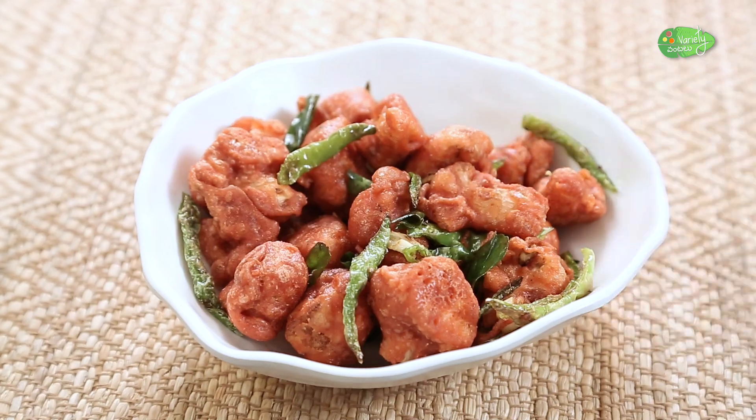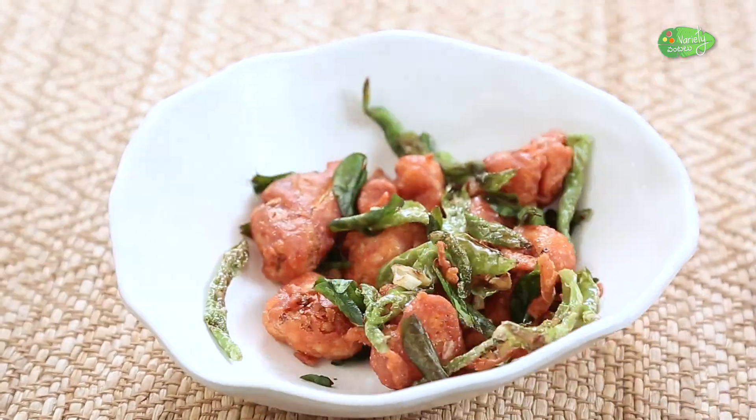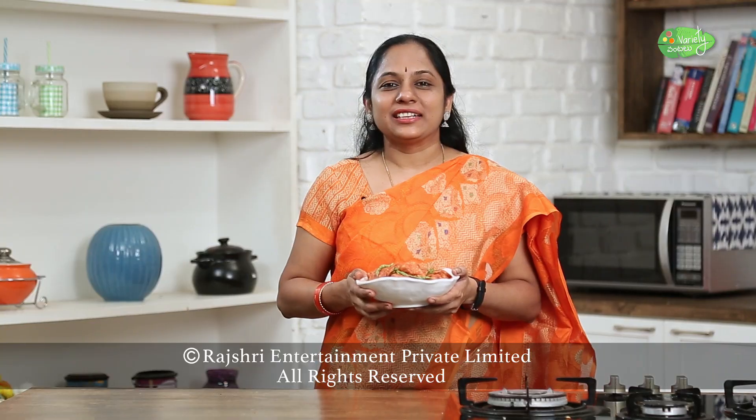Do like, comment, and share it with your recipes.